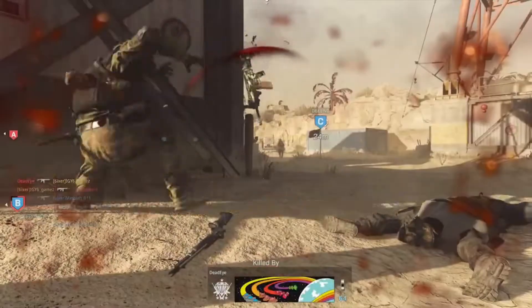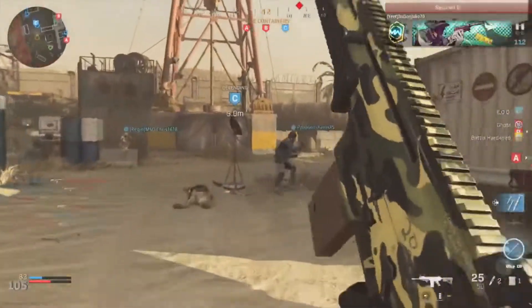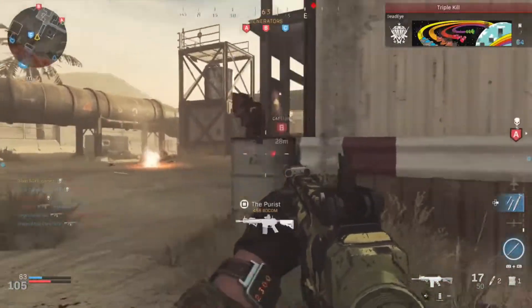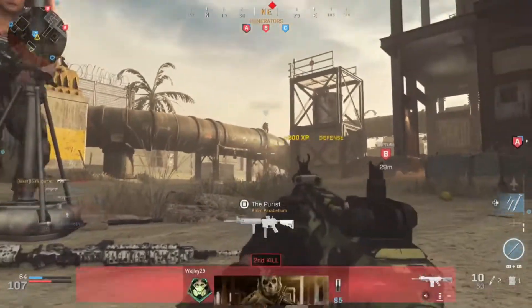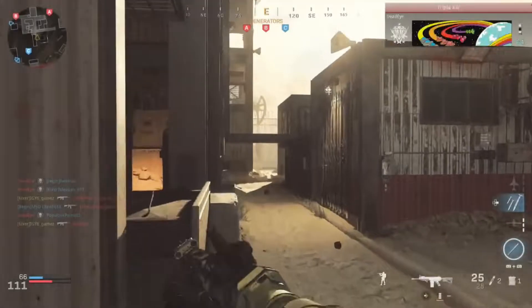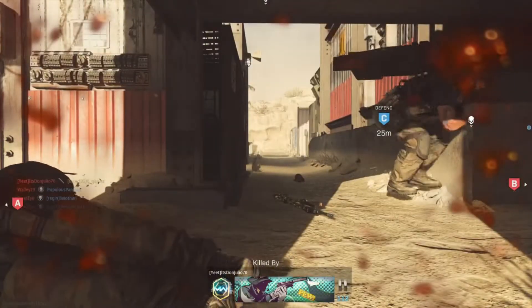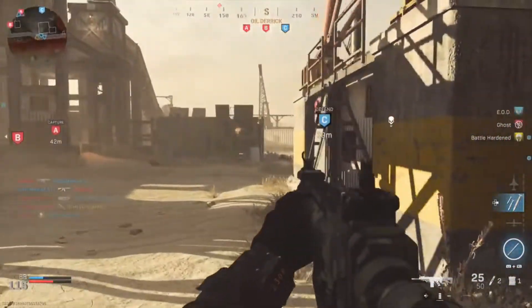In Call of Duty there was always that meta with the drop shot - going prone to avoid getting killed. I can now pull that off because the button to go prone is now mapped to my back button. Those people who drop shot you when you thought you had them - well now with this back button attachment, without paying $150 plus for a controller, it's totally doable.